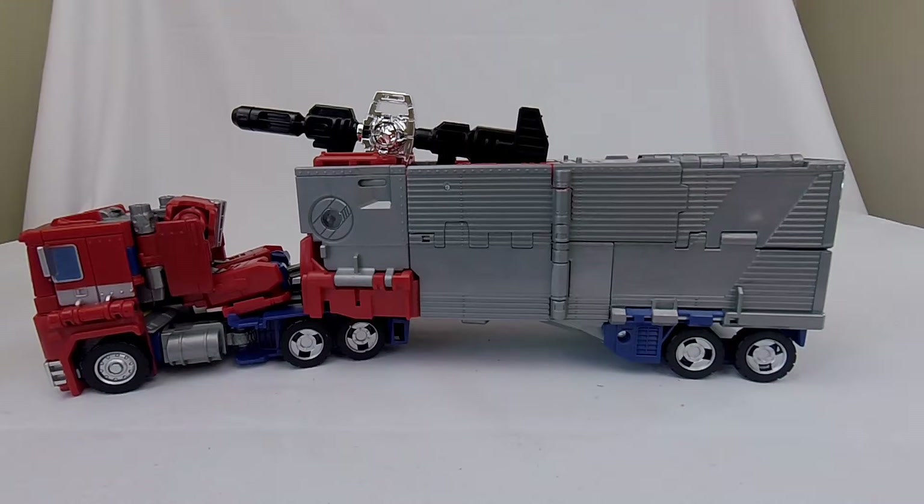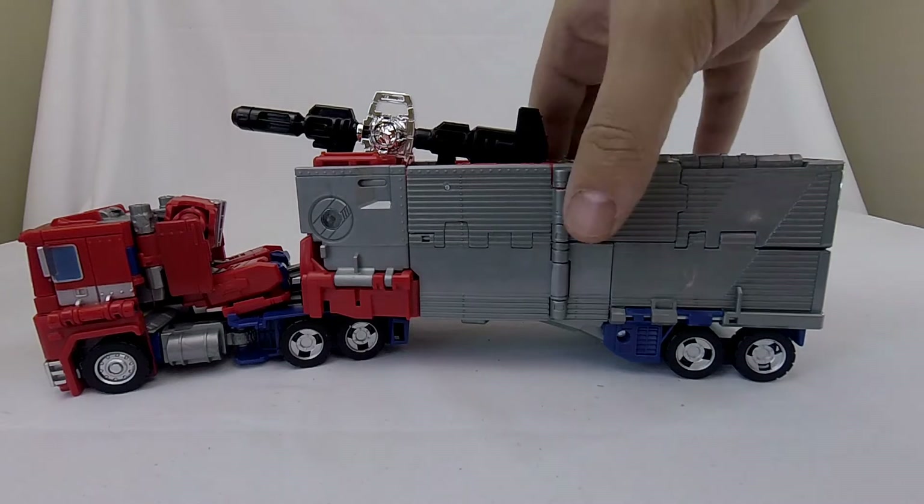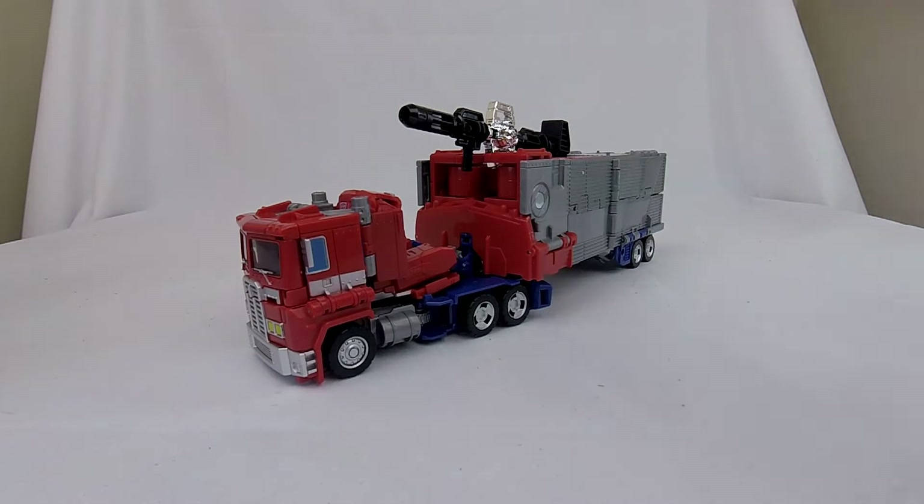Hi, welcome to Conversion Conversations. This is Cameron and today I'm taking a look at Transformers Takara Tomy's Generation Selects Star Convoy. I did a quick unboxing and that video hopefully went up last Sunday. This is a more detailed review because I was curious about the differences between Star Convoy and the mold it's based off of — Power of the Primes Leader Optimus Prime.